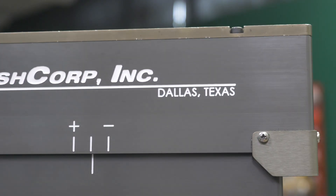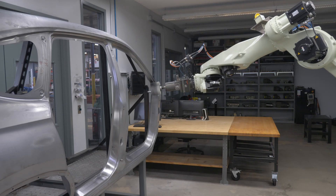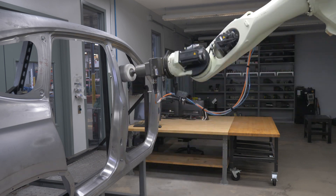The PushCorp AFD310 compliance device was a great fit for the force control required in this application. It utilizes active force control that outputs a constant pressure despite changes in orientation relative to gravity. We fully utilized that feature in this application as we rotated 363 degrees within the door frame.